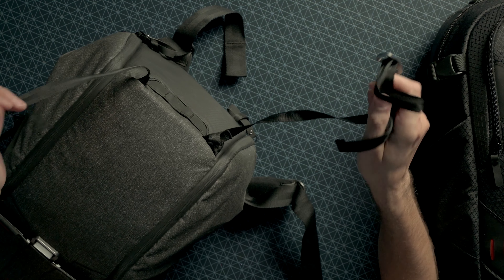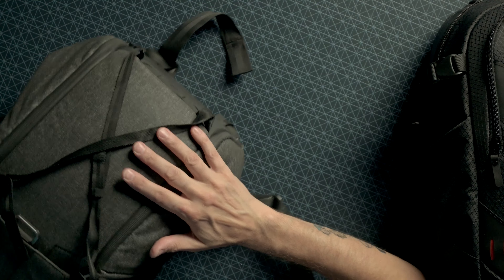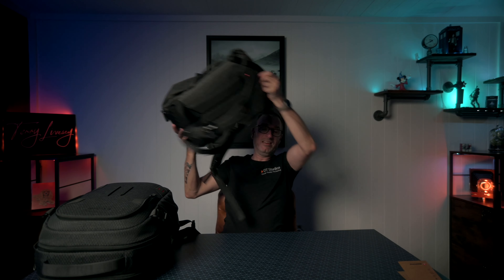Peak Design do this really well — on the older ones they're just stuffed in a little magnetic pocket at the bottom, permanently attached, and you just strap straight across for cross webbing to put your jacket in. On the V2 they're detachable and hidden away — they really thought about the design.